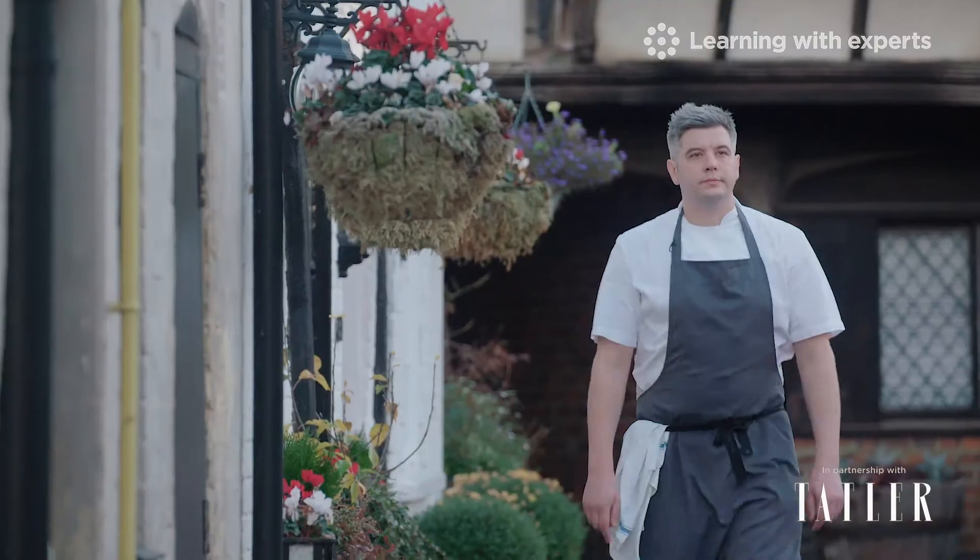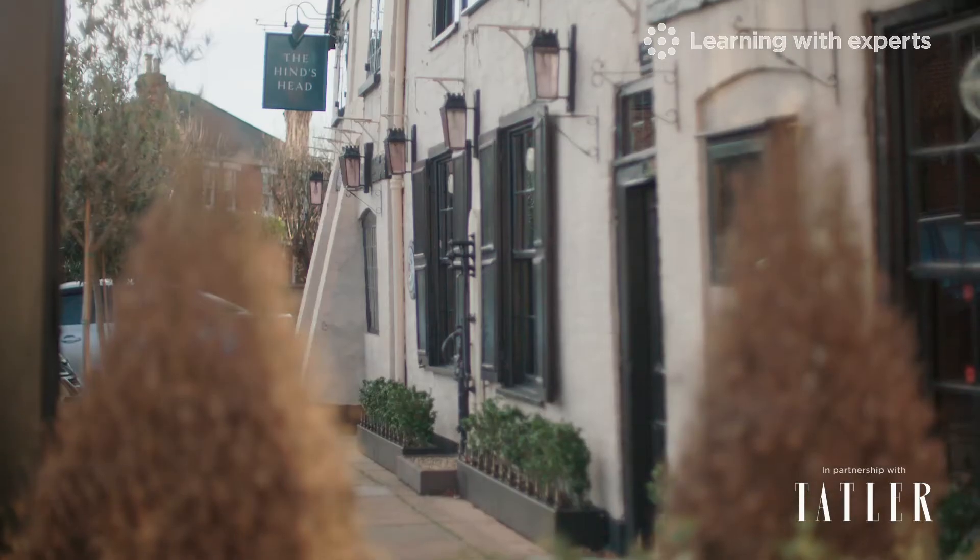Hello and welcome. My name is Peter Gray. I'm the head chef here at Heston Blumenthal's Hinds Head restaurant in Bray.